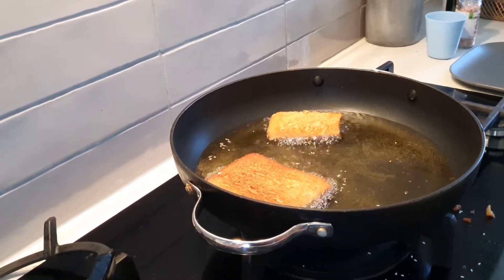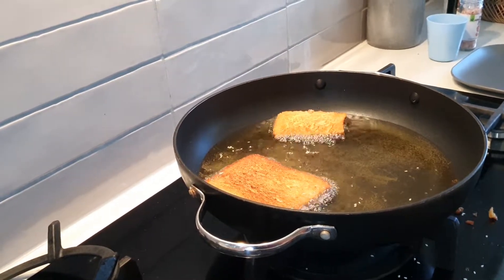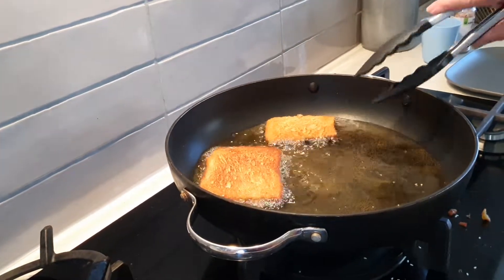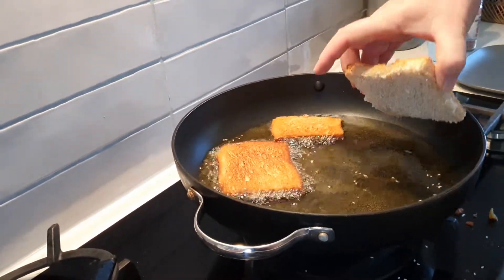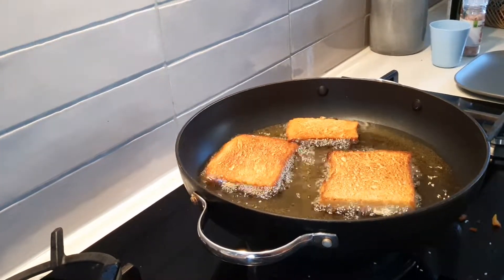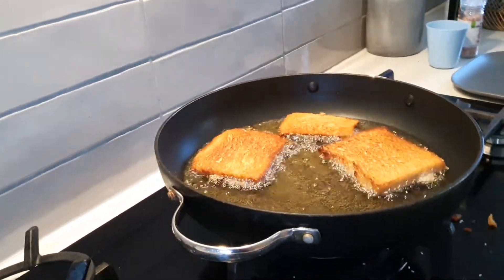You just leave it upside down like that. You don't turn it over or anything. No. Oh, nearly! I reckon that one — yeah, that's yours, Neil. I reckon that's ready.